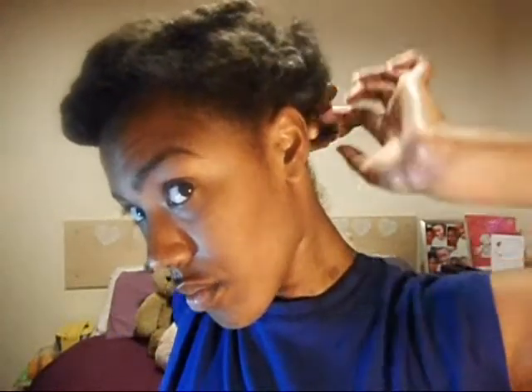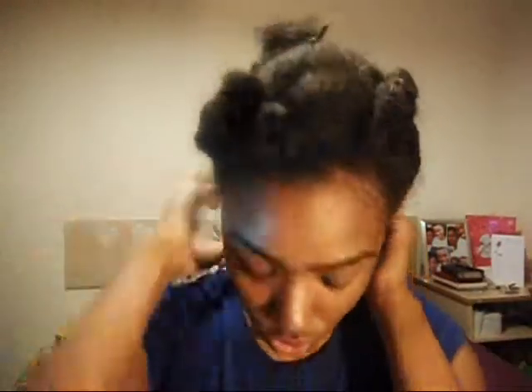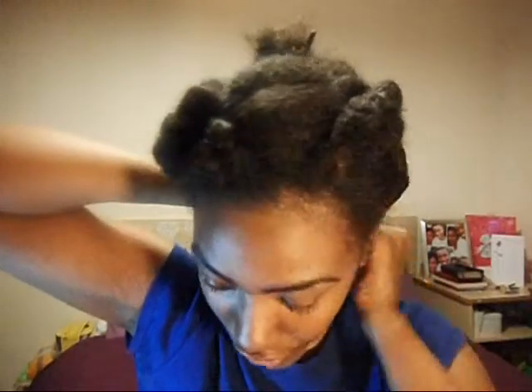I take my wide tooth comb and I section across at the back, then I clamp my hair away. The idea is that they're mini two-strand twists, so I want small sections of my hair. I use my fingers to separate it so it has a natural look — I don't want it to be so neat and rigid like box braids all over my hair, because it's not box braids.